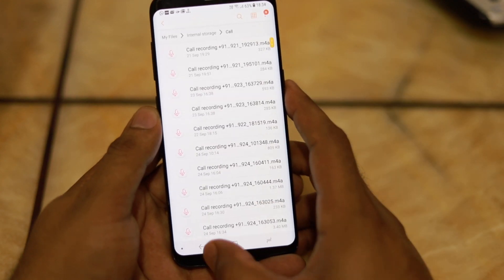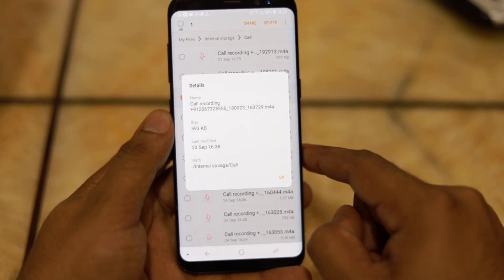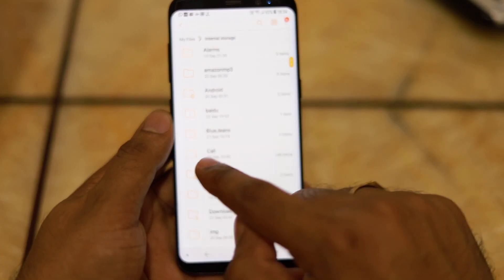This feature also allows you to store all the call recordings on your memory card if you have one installed. All calls are recorded in M4A format. M4A is a file extension for an audio file encoded with Advanced Audio Coding, that is AAC, which is a lossy compression format. To put that into perspective, a call recording of one minute will consume approximately 1 MB of data. All these files are stored in a folder named 'Call'.